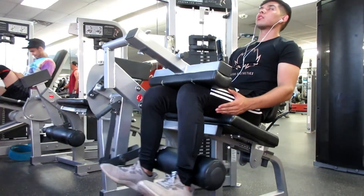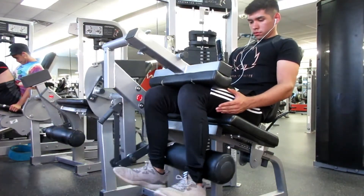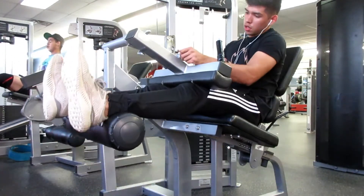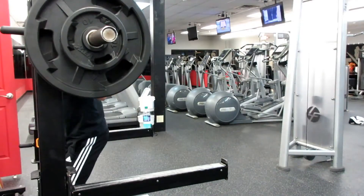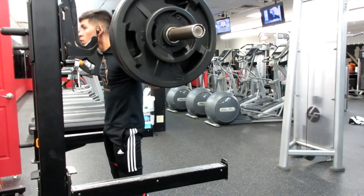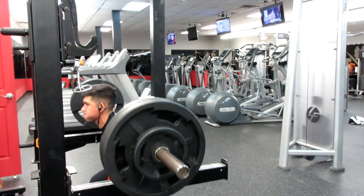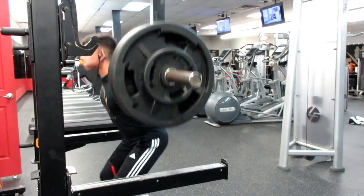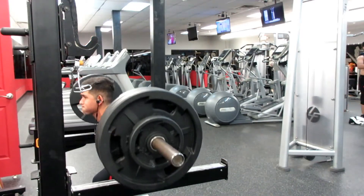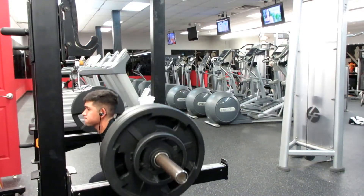Then I moved on to squats, and I did six sets of six. I chose six reps because in that two, six, eight rep range it's kind of the sweet spot to build muscle and strength at the same time. And I chose six sets to add some volume — six times six is 36 reps in total. I like to have volume in my workouts.